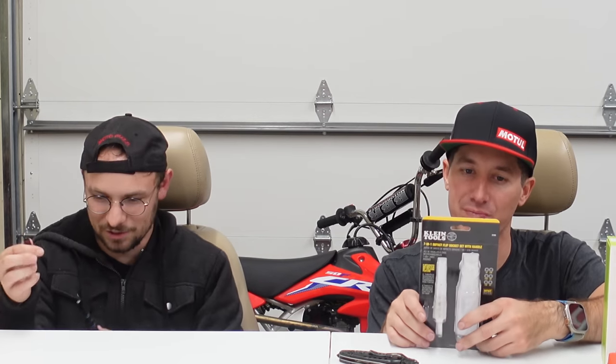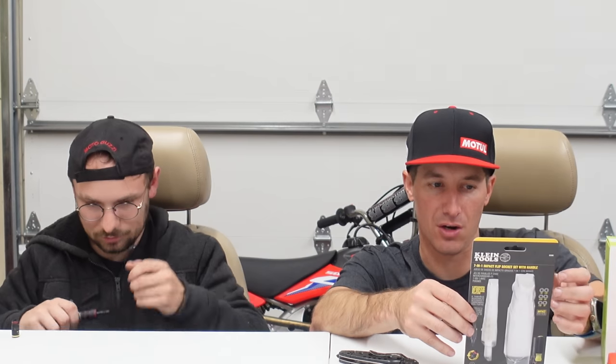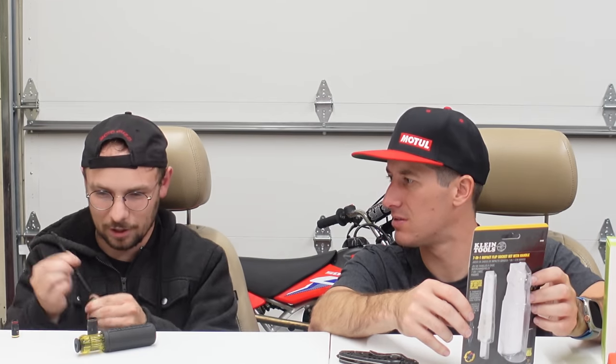Klein always uses this weird lemonade yellow translucent handle that looks like it's straight out of the 80s — probably because it is. It is weighted nicely though. I love Klein stuff; I've got a lot of Klein electrician tools and they've always been great. It's a quick connect — you just push in and it locks. Sockets store on the shaft in any order or orientation and you just pull to remove. They come off the bottom so you don't accidentally push them down the shaft. It also has a magnet in the end — a pretty strong magnet.